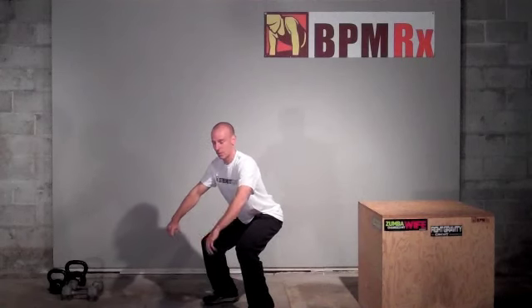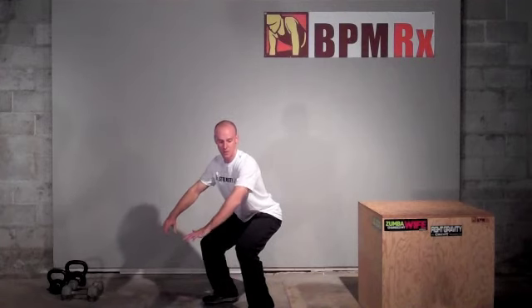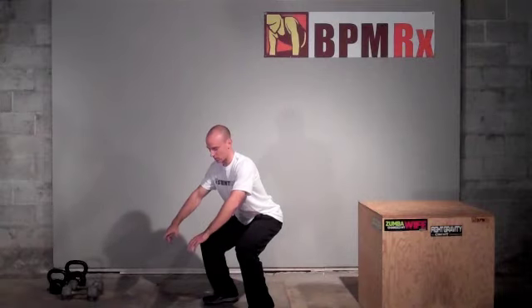A good goal is to shoot for 60 seconds to start, then 90 seconds, eventually getting up to three minutes. Try a couple of rounds throughout the week, maybe three times a week in the coming months before the resort opens. I'm not going to hold it for the whole time — you guys get the picture.